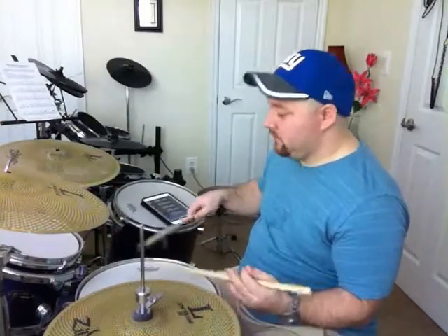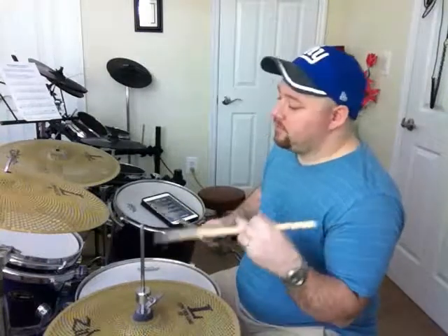Right, right, right, left, right, left, left, left, left, right, left.